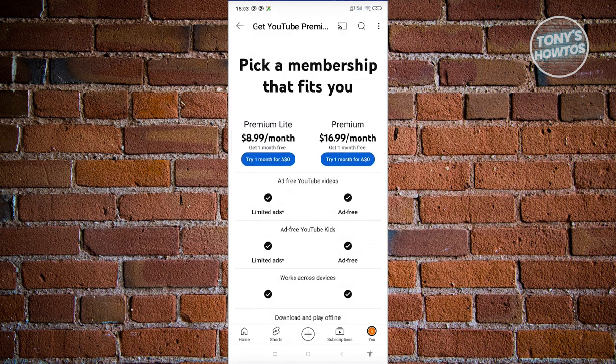As you can see, you have the following options: Premium Lite and Premium. Premium Lite is around $8.99 Australian and Premium is $16.99 Australian a month.